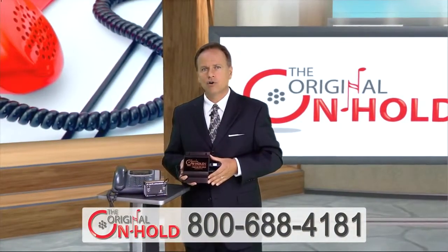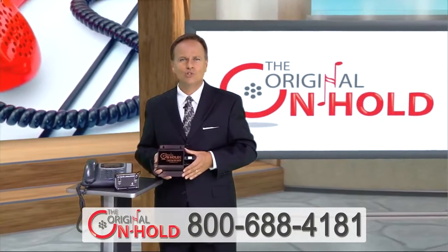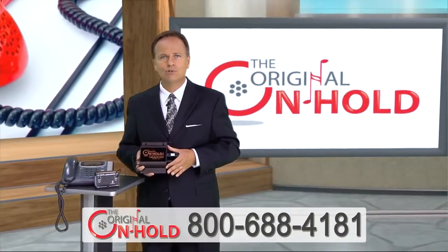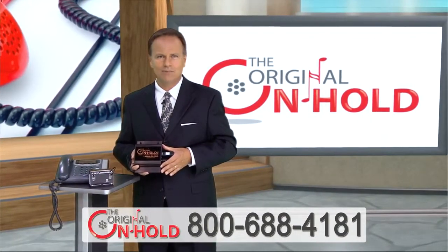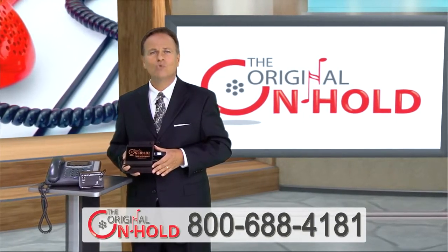At the Original On Hold, we feature a full line of easy to use, easy to install, music on hold adapters for almost any phone type. Just give us a call, tell us the make and model of your phones, and we can help.